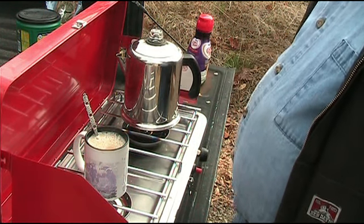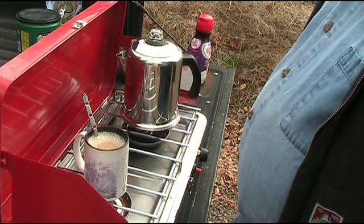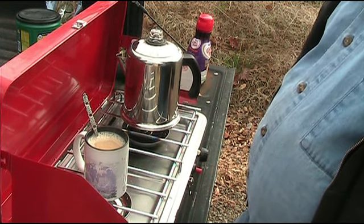This is a hot cup of camp coffee. If you enjoy my videos, please subscribe, rate, and comment. Thank you for watching.